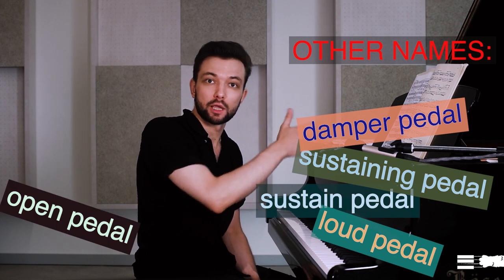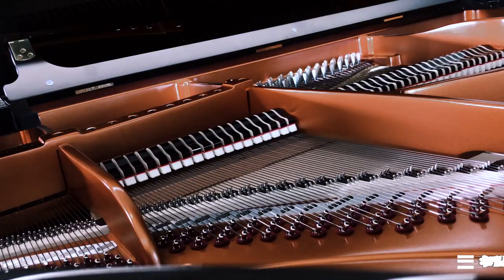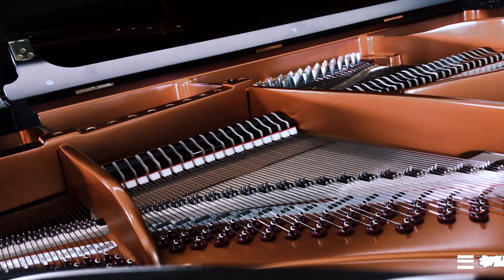The pedal on the right is called a damper pedal because it lifts and drops all the dampers that open strings and stifle them from vibrating. The first function of this pedal is very evident: when in use, the note lasts naturally as long as the string vibrates or until you change the pedal by lifting your foot.